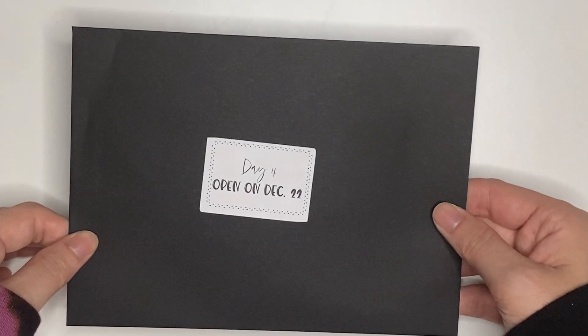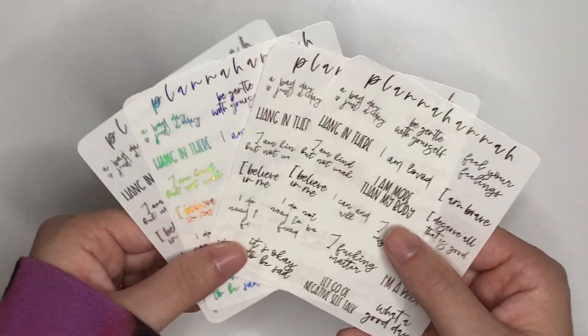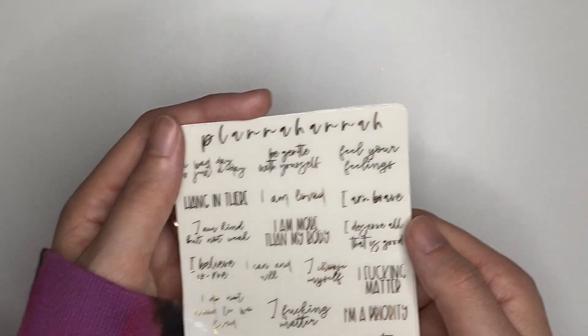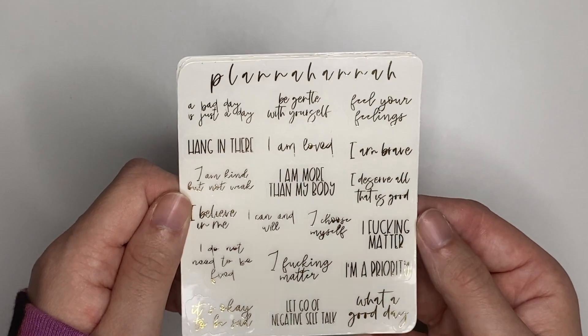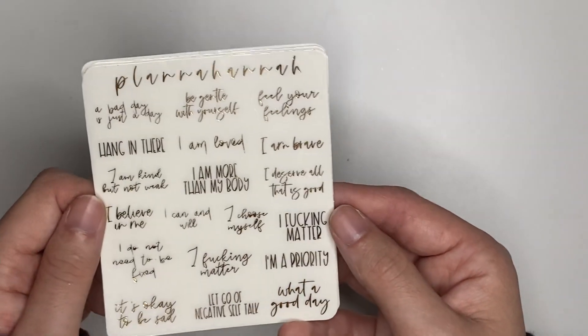Day 4, open on December 22nd. We have the self-love scripts in all four foils, because these are the things people need to be reminded of every day. This is your reminder: a bad day is just a day. Be gentle with yourself. Feel your feelings. Hang in there. I am loved. I am brave. I am kind, but not weak. I am more than my body. I deserve all that is good. I believe in me. I can and will. I choose myself. I fucking matter. I do not need to be fixed. I am a priority. It's okay to be sad. Let go of negative self-talk. Just let it be a good day. These are the things I want all of my planner babes to be reminded of.